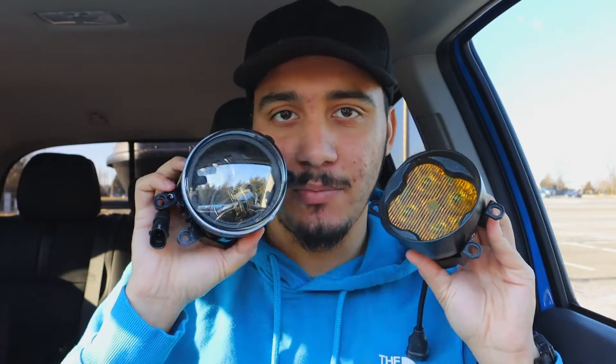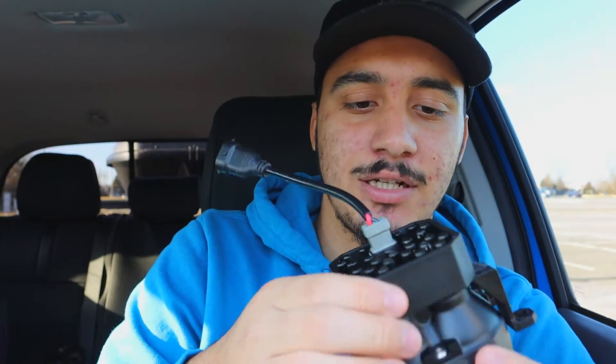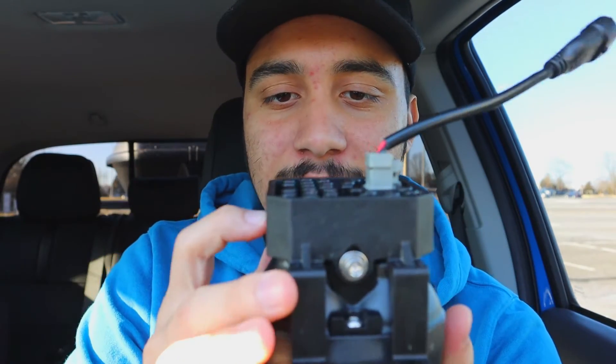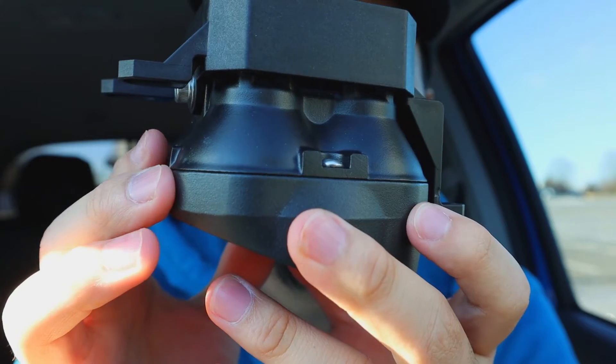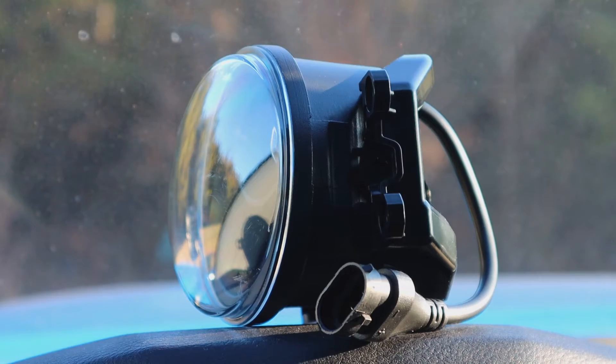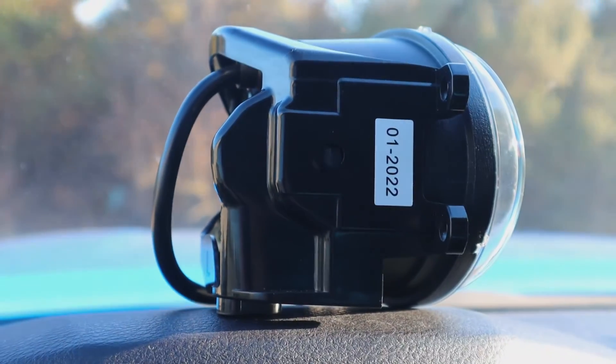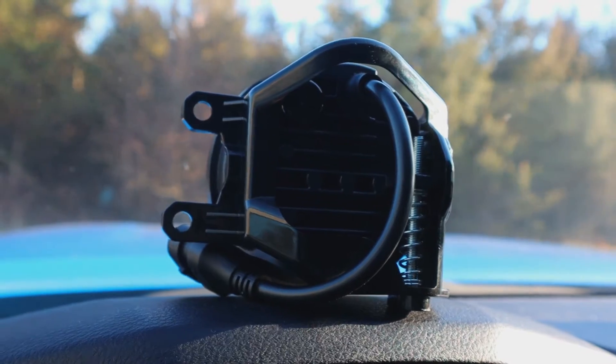Now that I've got these two in my hands, let's talk about build quality. Immediately, this SS3 feels like a big block of metal, while the Amazon unit feels like a ball of plastic. This wouldn't be a better time for the famous saying: you get what you pay for. The SS3s are built to last — you can tell you're touching something nice. Everything is super clean, with the same gap all the way around. The Amazon fog lights are plastic, and after around 3,000 miles, they got scratched up pretty bad from rock chips and scuffs — obviously cheaper plastic. It's a very basic fog light, and as far as build quality, you get what you pay for.